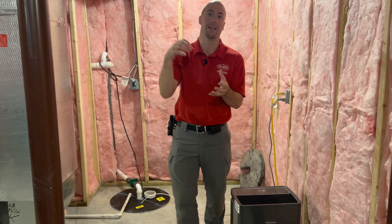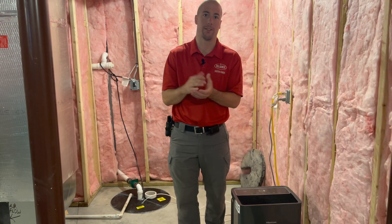For a radon mitigation system, what we do is pull that air out from beneath the home before it has a chance to mix with the air that you breathe. It's done in different ways depending on the foundation type.